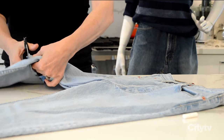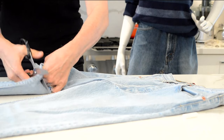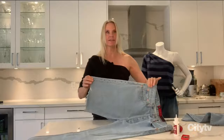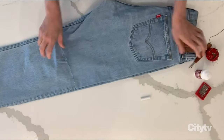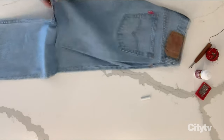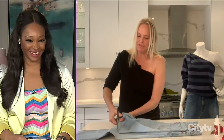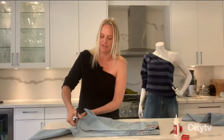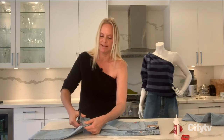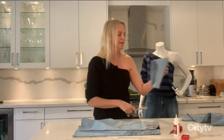Here's my little trick on how to get the length the same on both legs without having to measure again. Take your jeans and fold one leg over to the other side, then you can just cut that second leg very easily. Don't worry about this being perfectly straight — that's actually the beauty of it when it starts to look deconstructed. You can always tidy that up at the end. Don't get rid of the bottoms of the legs; we are going to need them.